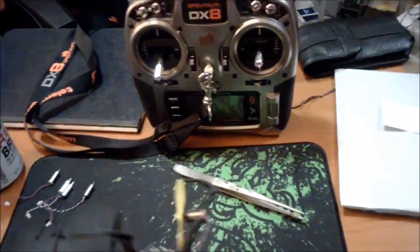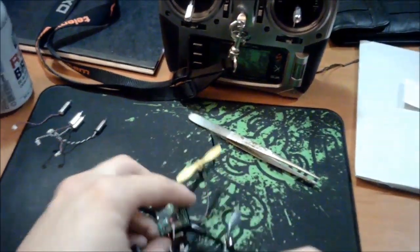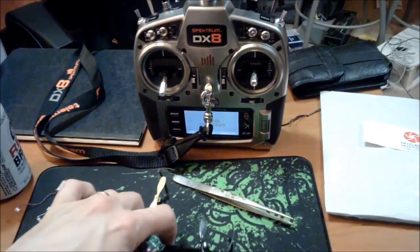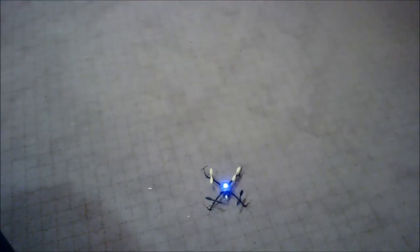So let's throw the battery in here, turn on the controller up there, and it's all ready to go.